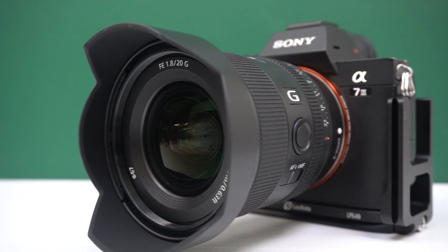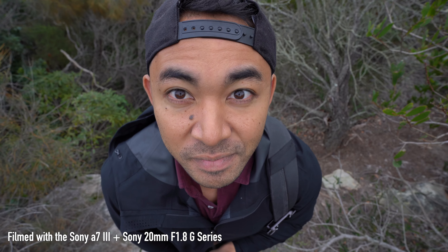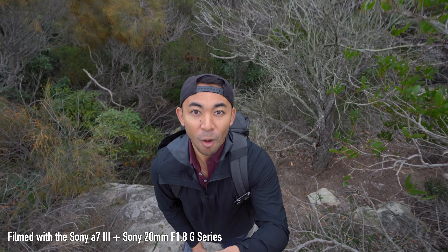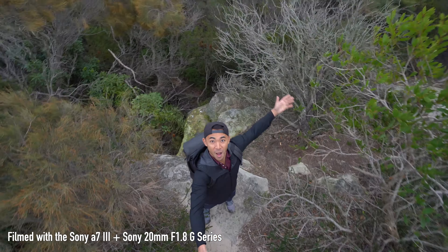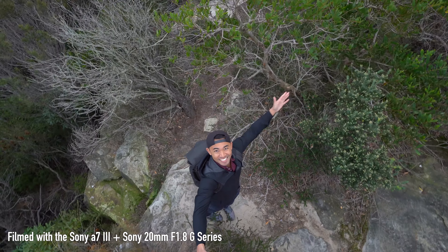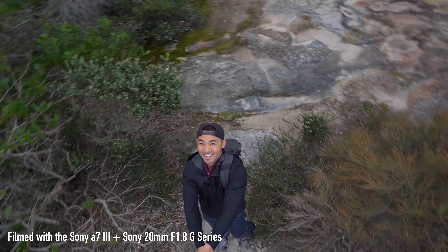I never hesitated taking this lens out with me because it was so light and easy to bring on hikes compared to other lenses. While I love the 24mm F1.4 GM, I would probably recommend this lens more for value for money, but if you want the top of the range when shooting around this focal length, the 24mm would be the way to go.